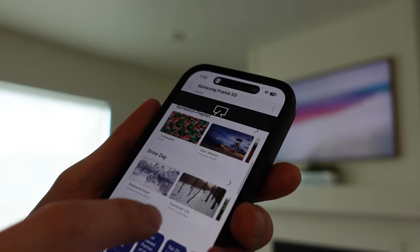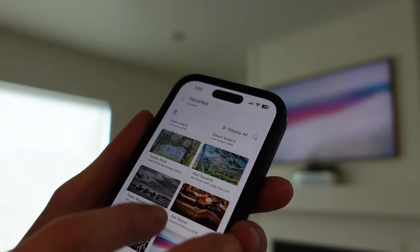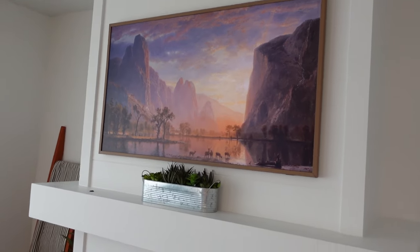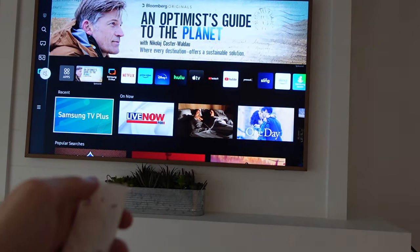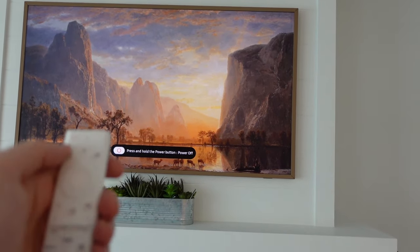I've gone through and made some favorites, and I just use the complimentary ones because they're really awesome. You can display all of them in a slideshow or pick one specific piece. Just click on the one you want, hit 'Set on Frame,' and it changes to that picture just like that. You can also set a timer so it changes artwork every 15 minutes or so. I don't know if the camera does this justice, but it looks incredibly realistic. To get out of art mode, press the button once to go to TV settings, press again to go back to art mode, and hold down to turn off the TV entirely.